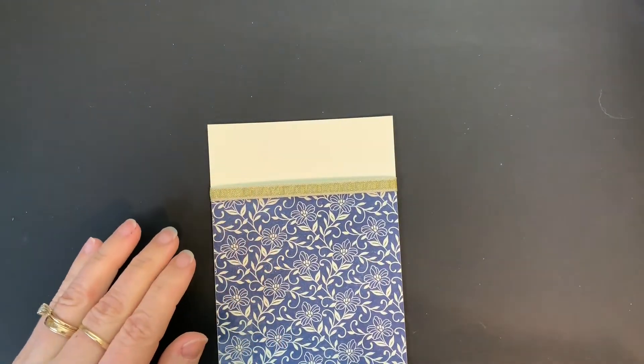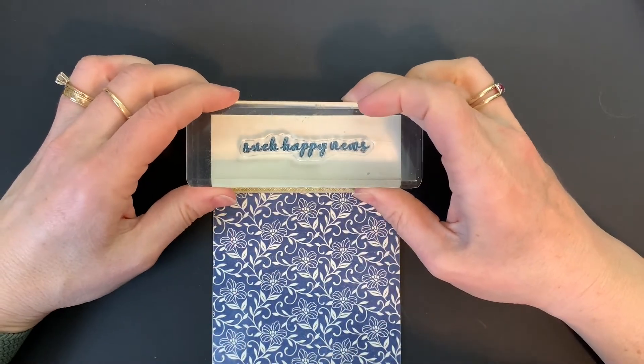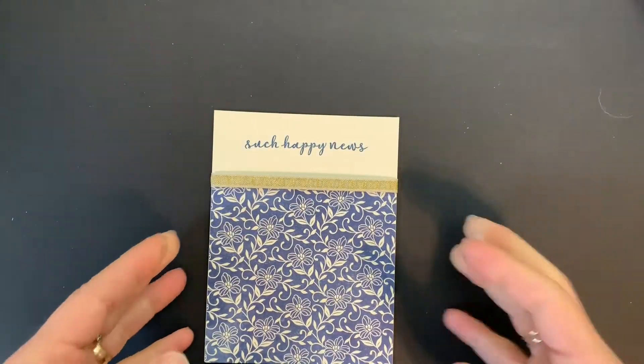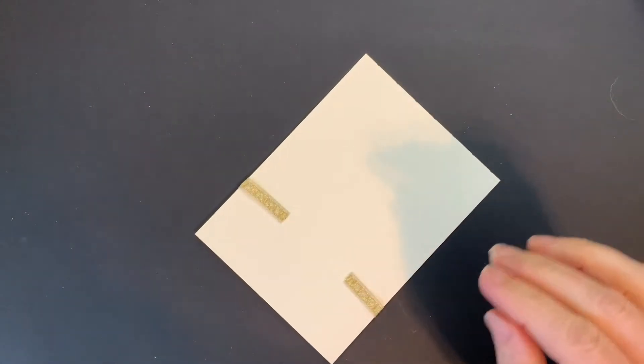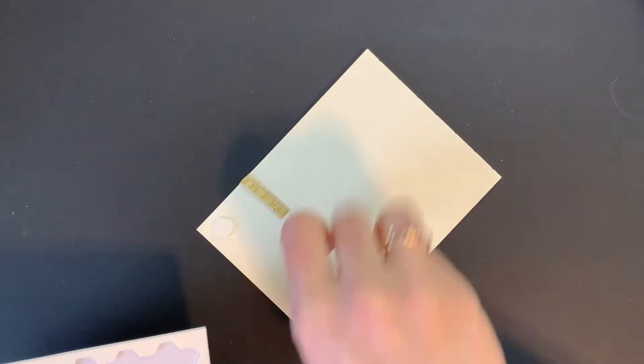We are going to stamp our sentiment using Misty Moonlight ink — 'Such Happy News.' The whole thing can then get attached to our card using Stamp & Dimensionals.